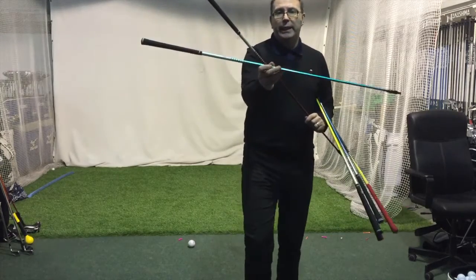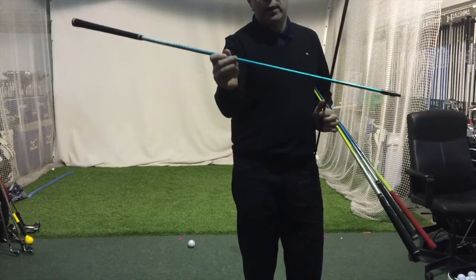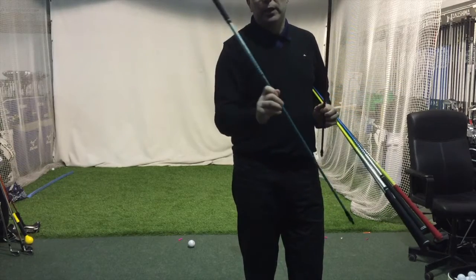You've got the GP, which is this TV-coloured shaft. It comes in a 5, 6, 7, or 8 — that's 55, 65, 75, or 85 grams.